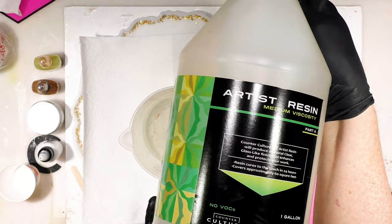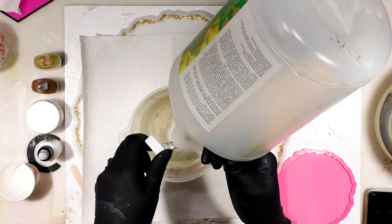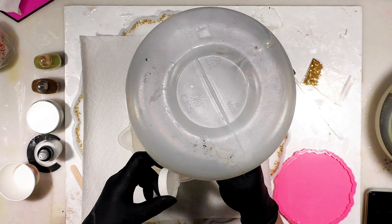I'm going to do 11 of the B — actually I did 12, so I'm going to do 12 of the A. A always goes into B because it's thicker and it just mixes much easier if you do it that way.